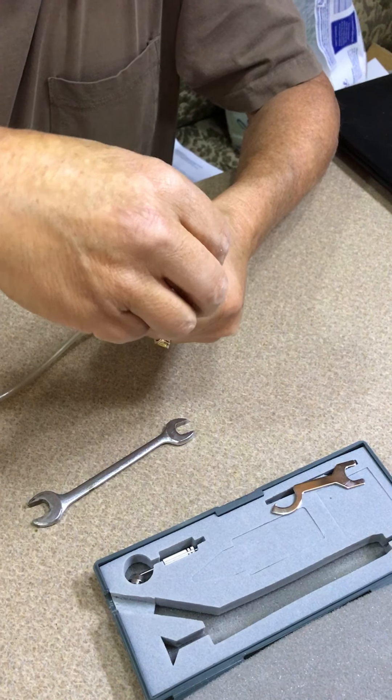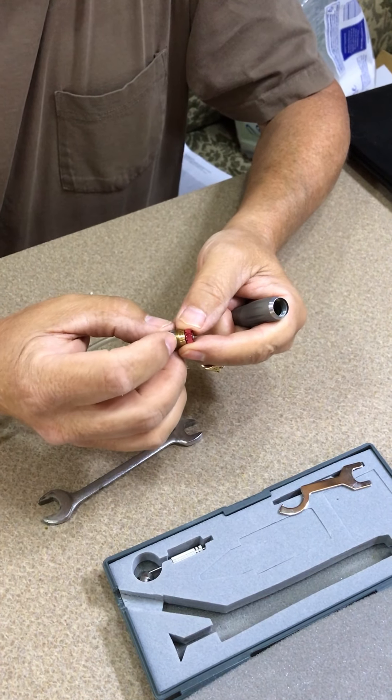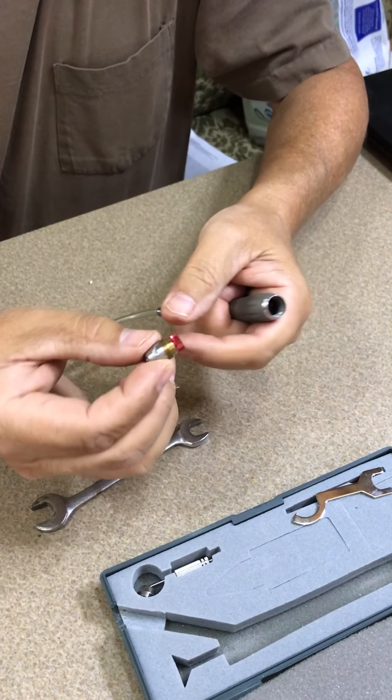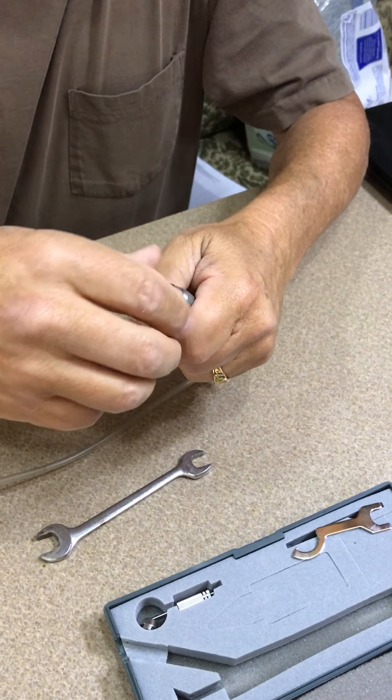Note that the threads on this are very fine, so be very careful when putting the new one in not to cross-thread it. Be very gentle.